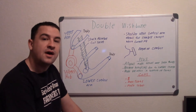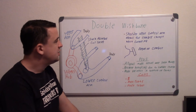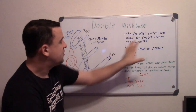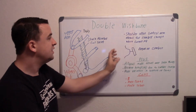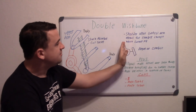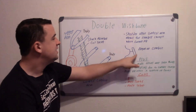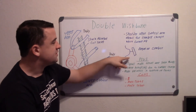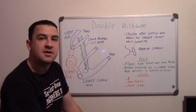With negative camber, your tire is leaning inward. When you go around a corner — say you're taking a hard left — your weight shifts to that side of the vehicle, causing the tire to make up for that negative camber. So when you're in the corner with a lot of weight on that side, the tire is no longer negative — it's basically zero. The more zero it is, the more contact you have with the road, and the better handling you get around that corner.